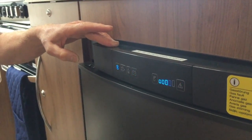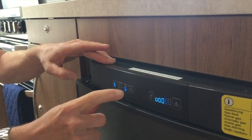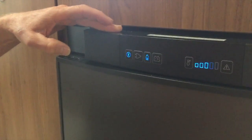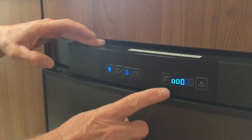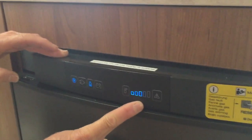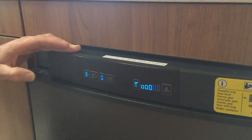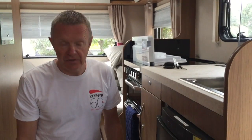At the moment you can see it's defaulted to the last use, which was 12 volt when we returned from our last trip. I'm now going to change that and press the gas icon. You may not be able to hear it in the background, but I can hear the ignition system kicking in — so we are now using the gas bottle to run the fridge. You can see the temperature gauge; it's currently set to a mid-range temperature, which can be adjusted by pressing this button and selecting the temperature level you want. We normally have it on three.